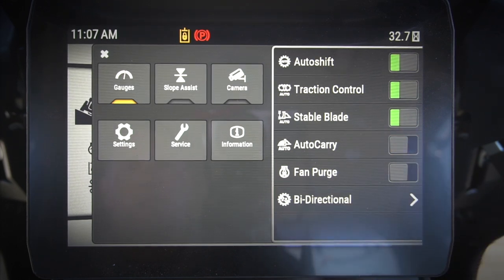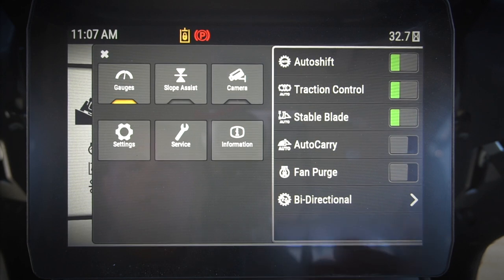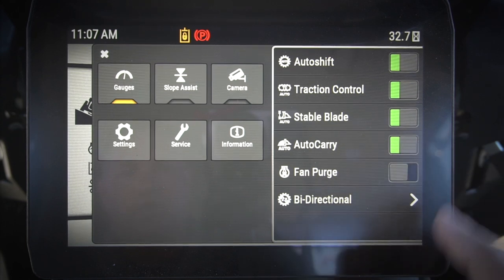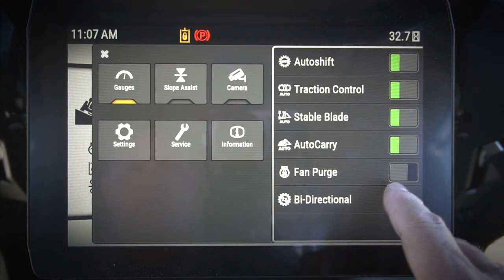Auto Carry: I can turn auto carry on or off right here. That will turn on my auto carry feature when I'm using my Cat Grade with 3D. When I do start to slip, auto carry will automatically pick that blade up for me just a little bit, so I can turn that on and off right there.